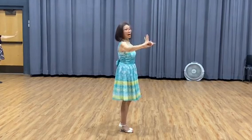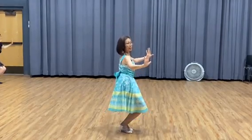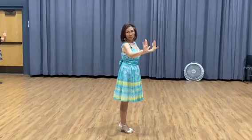So you just follow your partner. What you do is go one, two, three, four, five, six, seven, eight. Just follow.